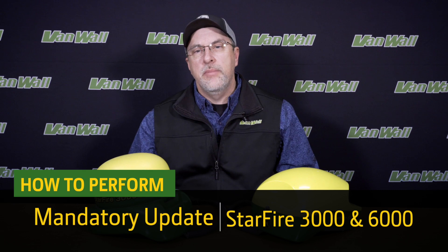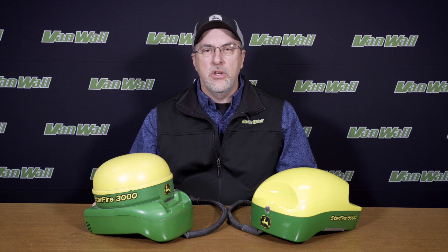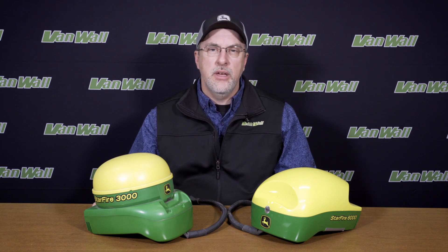The software update needs to be done prior to the 2021 planting season to have full functionality for the receivers. This can either be done by someone from the John Deere dealer or you can do it yourself at home. We're going to go through how to get the software from Stellar Support onto a USB drive or memory card, and how to update through a 2600 display, 2630 display, or a Gen 4 display.